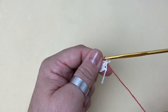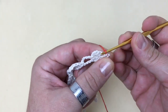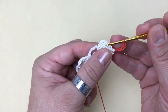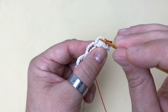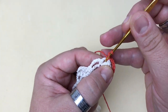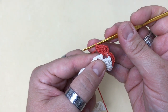Retorno o trabalho. A partir desta segunda carreira, todo início de carreira eu começo com seis correntes — uma, duas, três, quatro, cinco e seis. Aqui eu tenho um motivo de quatro pontos. Repare que aqui em cima está aquela alcinha de três correntes que eu fiz antes de começar, com os três pontos altos. Dentro desta alcinha, faço um ponto baixo, faço três correntinhas — uma, duas, três — e coloco mais três pontos altos dentro do mesmo espaço, repetindo o motivo de quatro pontos: um, dois e três, totalizando quatro.